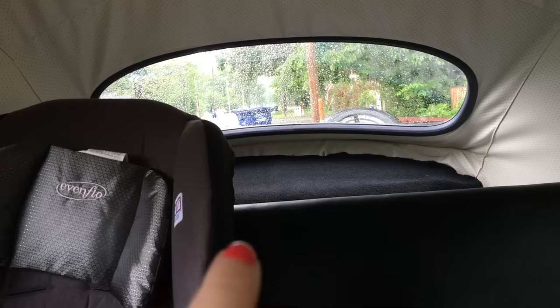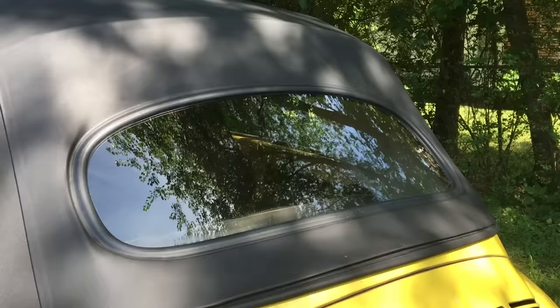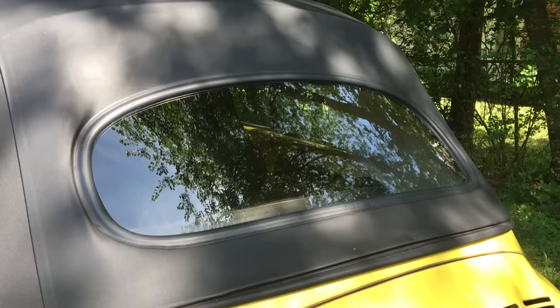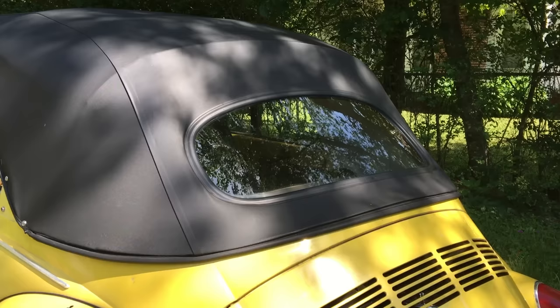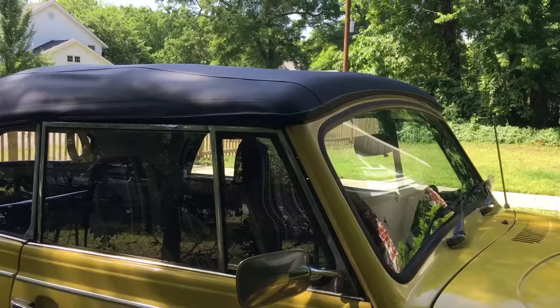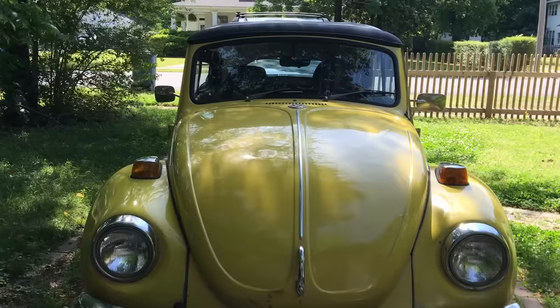On the inside we carpeted the storage compartment and tacked it down over the headliner. The back glass can be a pain to install — if you have issues or feel you can't do it yourself, you can have it done at a glass shop or at an upholstery shop that installs convertible tops.